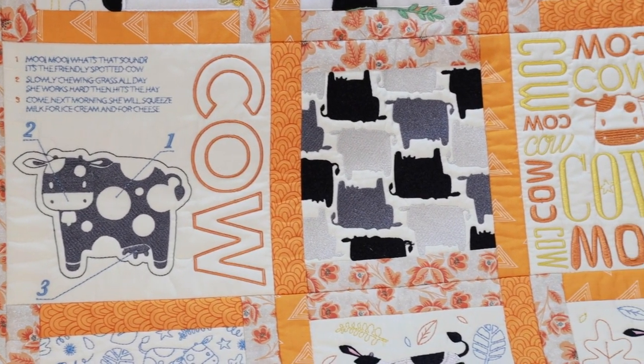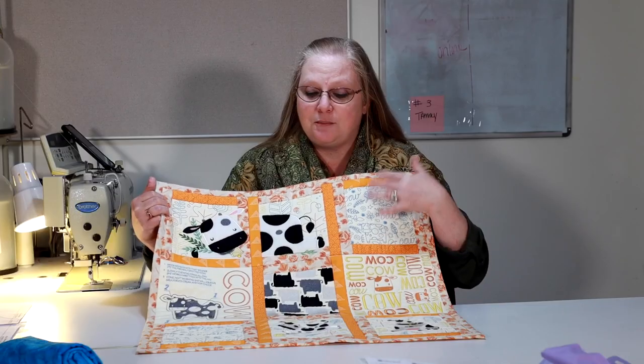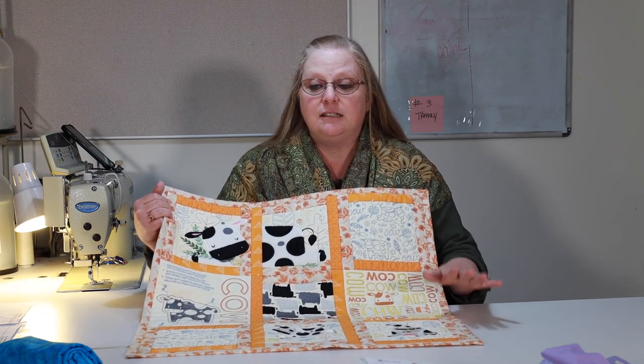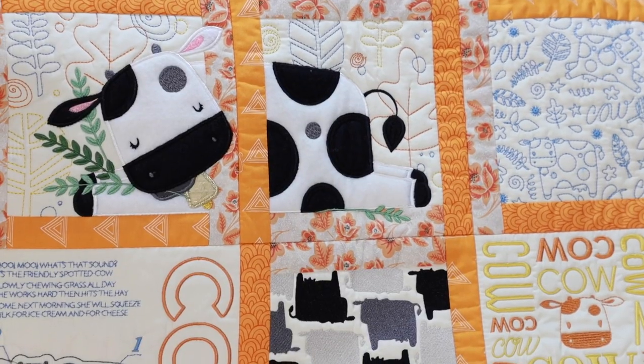She is lovely to put together. You can play with the blocks and mix and match them with the other animals. She has eight quilt blocks and nine isolated designs. As you can see, we have different techniques here in this wall hanging that we have put together. We have the applique technique that pieces the cow together.